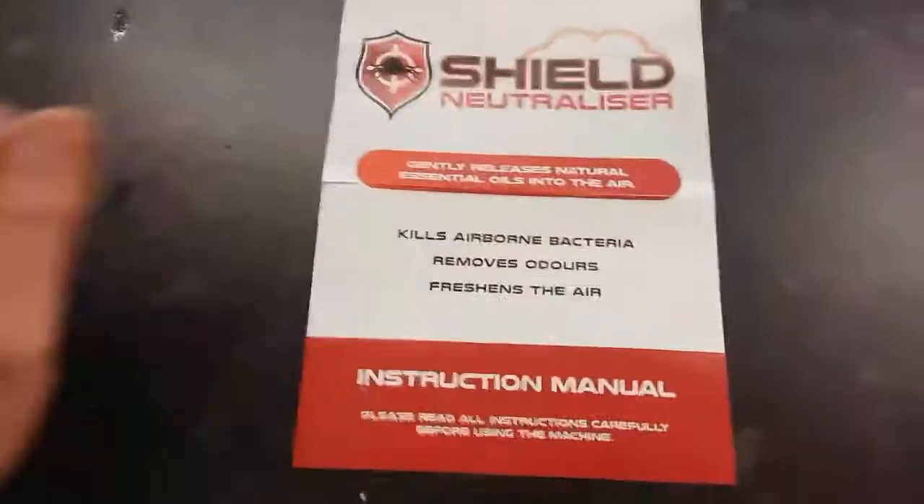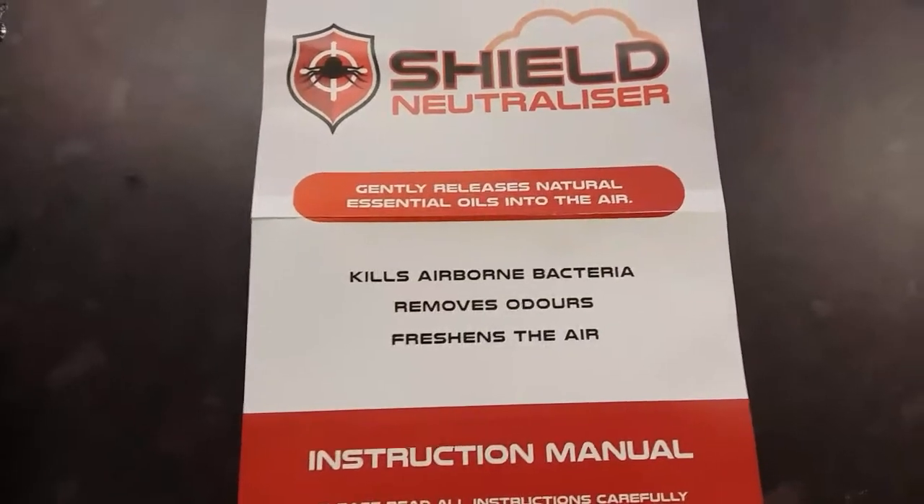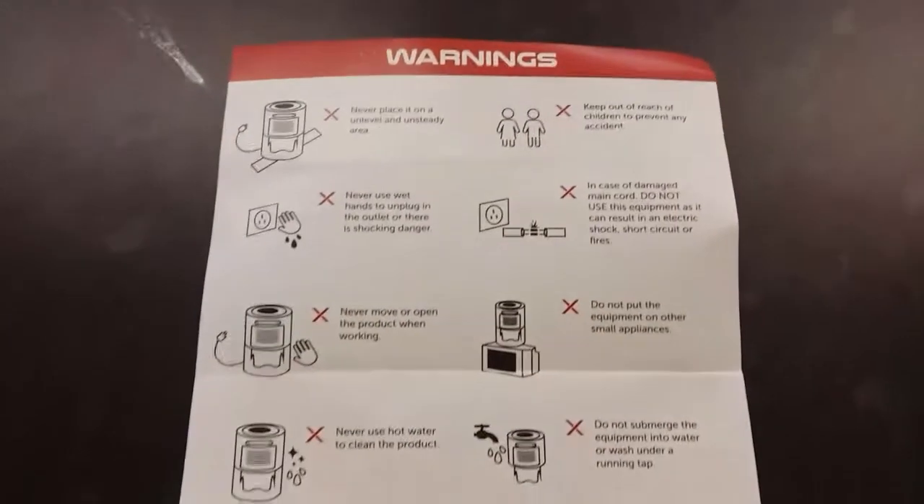I'll show you what I mean by the Shield diffuser — I've got some information here, the instruction manual. Basically, it releases natural oils into the air and kills the airborne bacteria, removes odours, and freshens the air. It's simple — you put the oil in, turn it on with batteries. It's self explanatory. So yeah, the fungus gnat problem looks like we're on top of that.